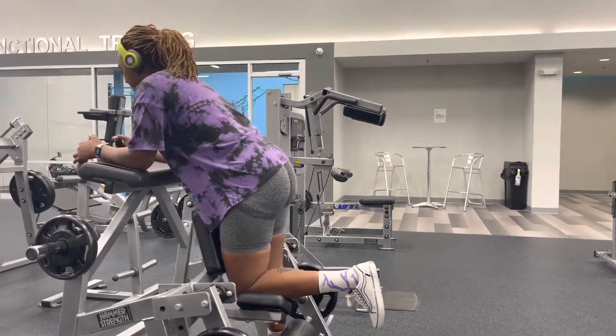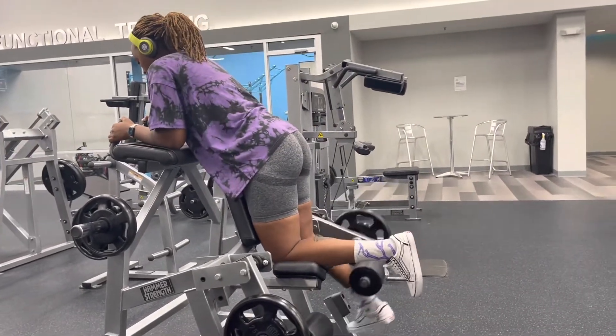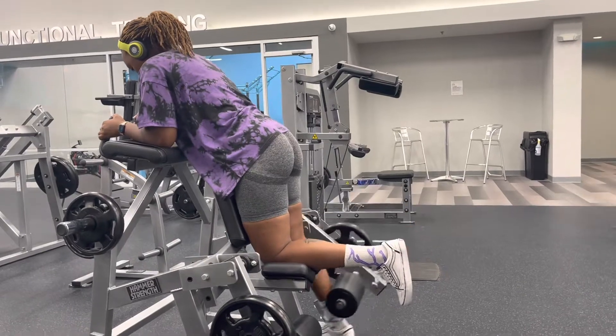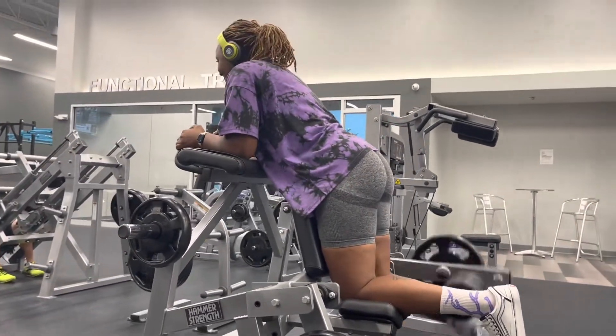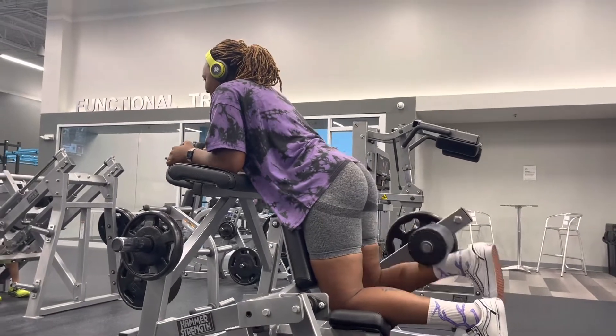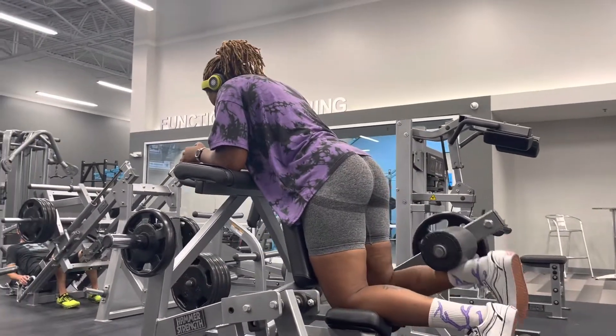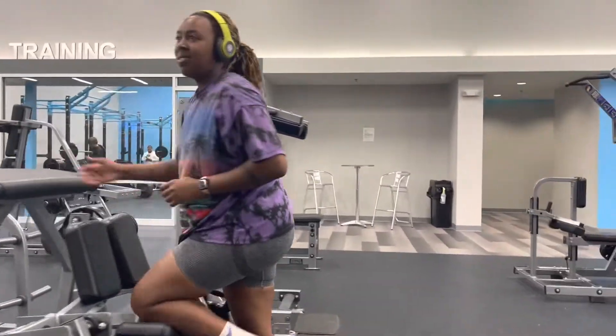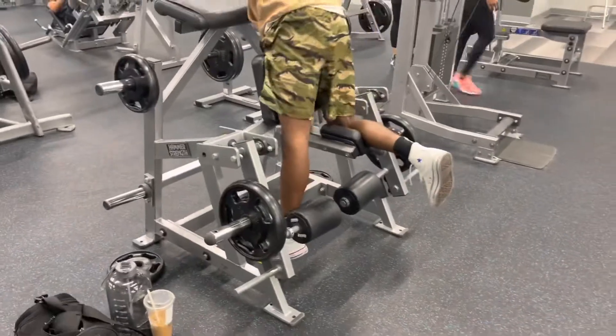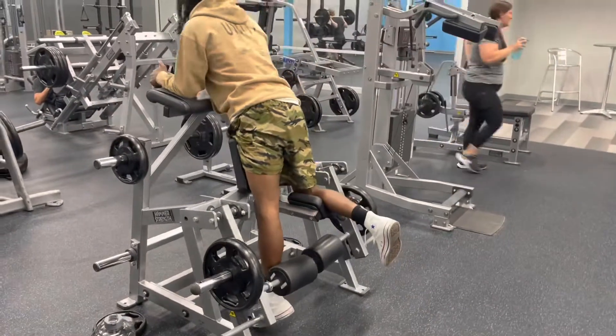We do one set with just a ten or a twenty-five — normally a ten — and then on the next two sets we'll do two tens. About eight to ten reps on each leg.